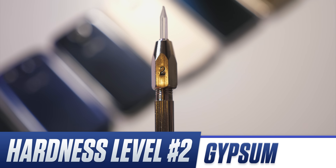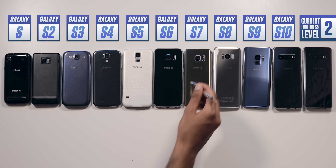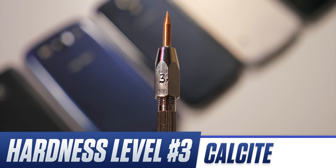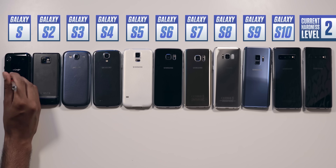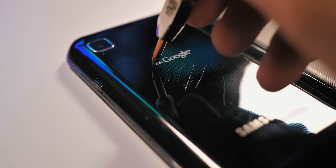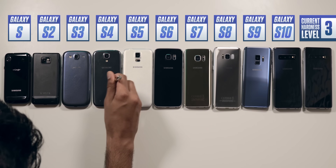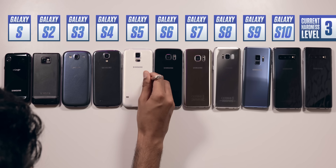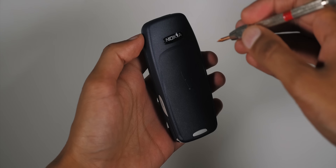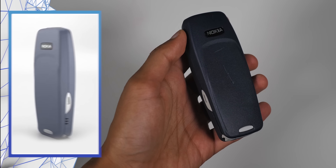Starting off with Hardness Level 2, a material called Gypsum, and this is pretty uneventful — every single smartphone is able to completely resist this. Onto Level 3, a material called Calcite, and this is where we start to see some damage. On the Galaxy S1, for example, this is hard enough to cause light surface scratches, and this trend continues for all the plastic phones — the S1 all the way to the Galaxy S5. After this though, on the S6 and beyond, absolutely nothing at all — it just glides across. For a point of reference, Level 3 is also hard enough to scratch the infamous Nokia 3310.